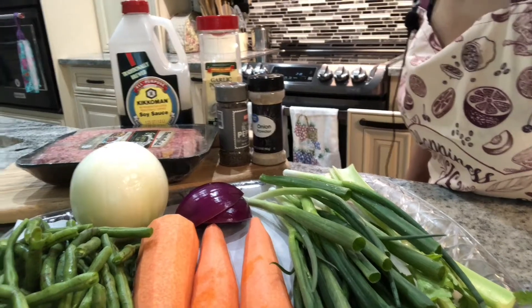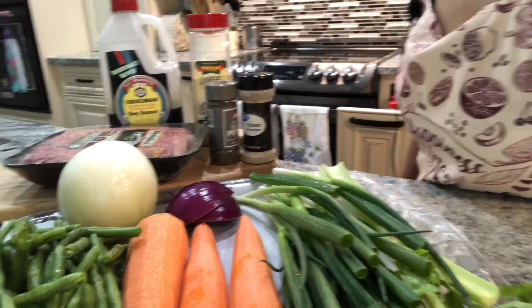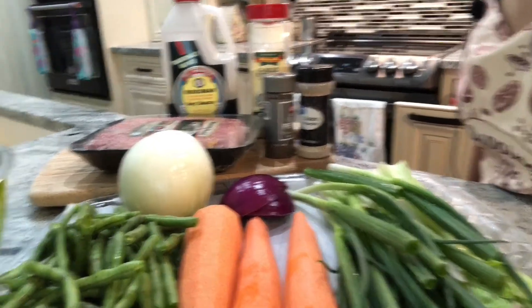Good afternoon everyone. Today I am going to make a spring roll, so follow me, let's do this. I will show you all the ingredients for my spring roll, or lumpia in Tagalog. Let's make a lumpia or spring roll.